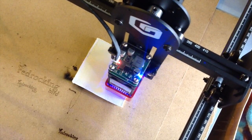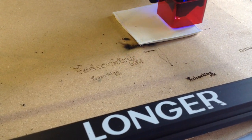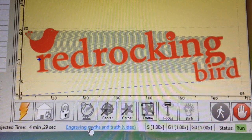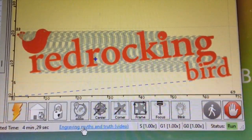With the software you can play around with the settings and make it darker or lighter as you wish. You can make the laser go quicker or slower and also alter the strength of the laser. The blue cross tracks where you're up to with your design.